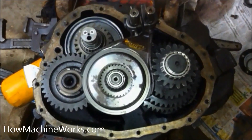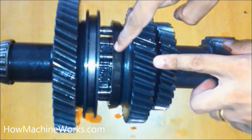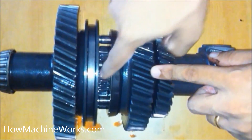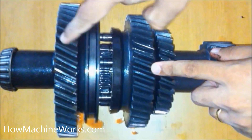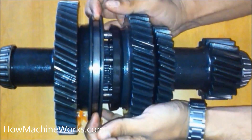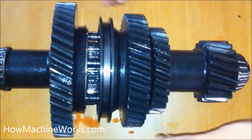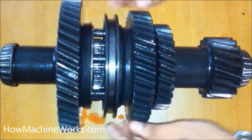Hi guys, welcome to HowMissionWorks.com. Today let's learn how a transmission internally works. That's the shaft from the transmission. We'll learn how the first and second gear engages with the help of a synchronizer, and how changing the gear lever causes the first and second gear to get engaged.